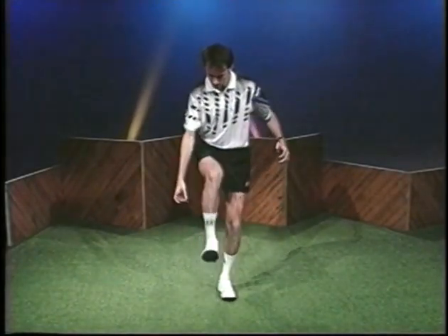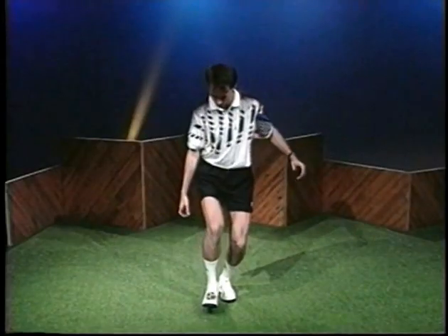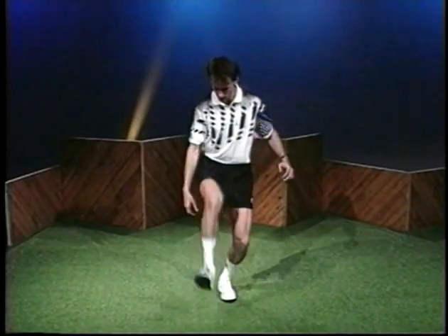The toe stall is one of the most important freestyle skills. You need it for moves like the Mirage, Around the World, Double Leg Over, and Symposium.